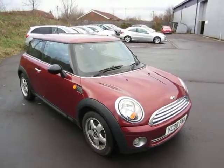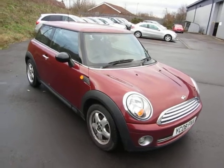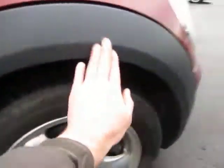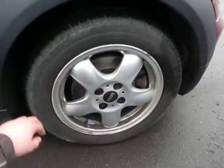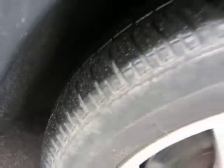Hello, this is John Payne from Mercedes-Benz York, looking at a Mini 1 on an 08 plate petrol. The front wing is all in order, and as we look over here we've got some slight scratches. The alloy needs to be refurbished, and we've got 3mm on the tyre.